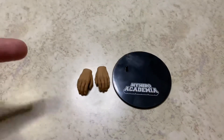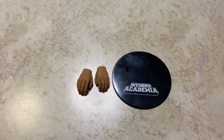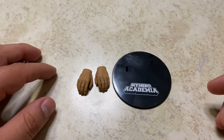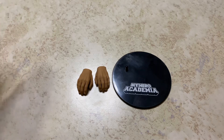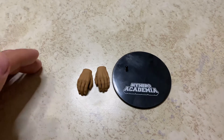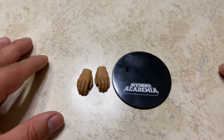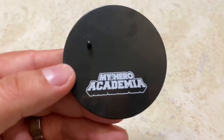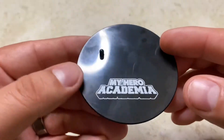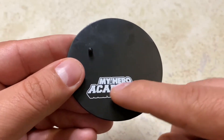Now let's take a look at the accessories. I always say 'nice window case showcasing the figure and all his accessories,' and clearly there's not much here. He comes with the same standard display base — black plastic peg — and it says My Hero Academia on it in white. Nothing fancy, but it gets the job done.